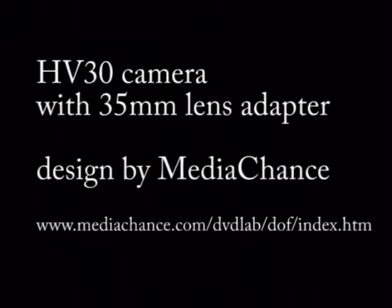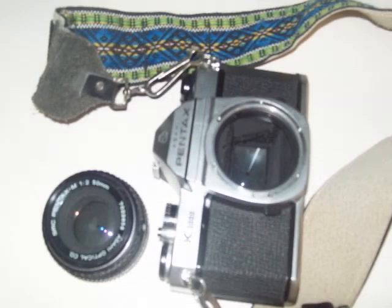This is a narration of a project to build a 35mm lens adapter. I had an old Pentax camera sitting around with a couple of lenses for it. It had the K mount, so the first thing I did was take the K mount off the camera and mount it to a board.